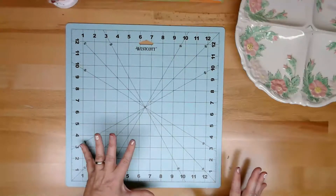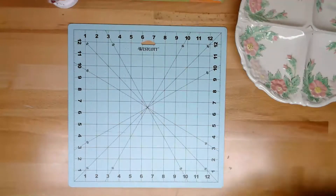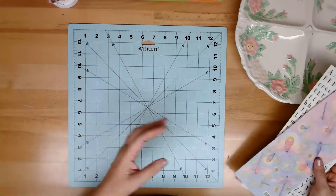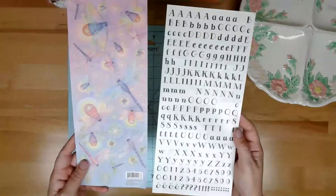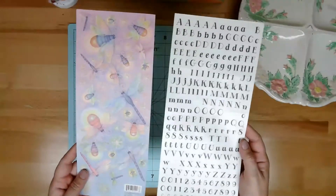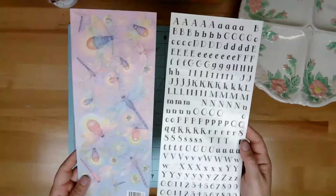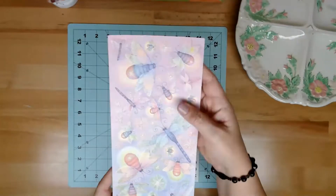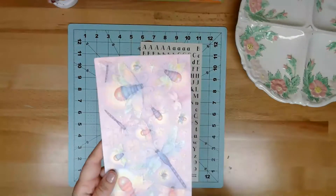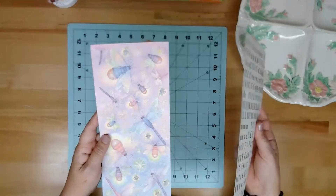Moving on from cloth - because as I'm decluttering my house, cloth is not the only thing I'm finding. I've been a scrapbooker for over 20 years. These were just some things I found that weren't with all the rest of my scrapbook stuff. I love these - I want to make a summer night's journal, that's what this reminds me of because of the fireflies.